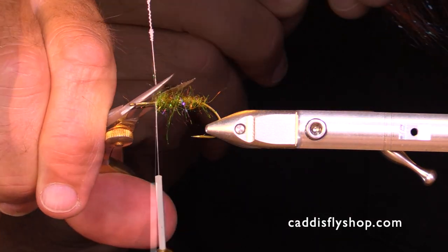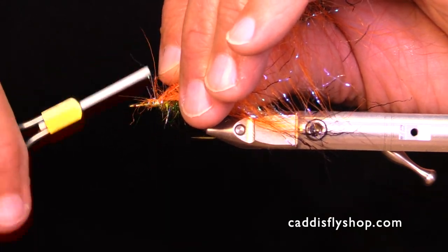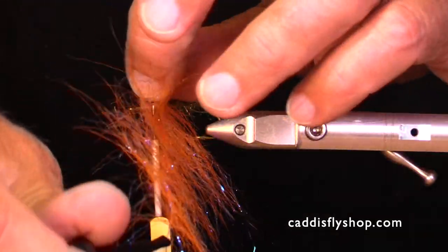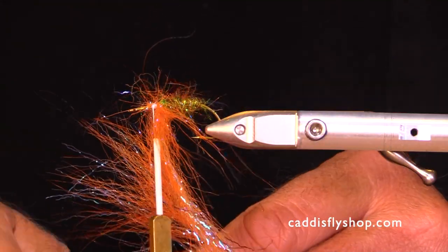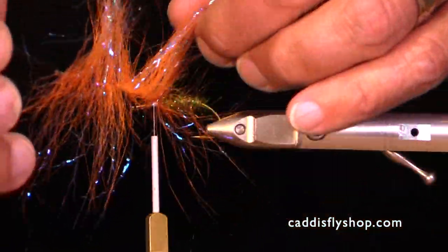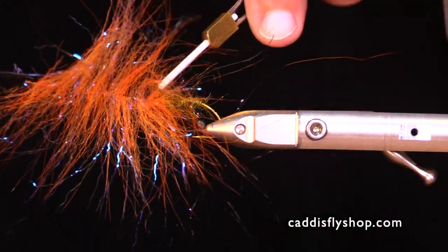I spun it in a loop. So what I'm going to do is add a collar here — you have a lot of choices as to your colors. I chose this as something I might fish anywhere: North Umpqua, Deschutes, Klamath, Nostaka, Siletz for summer fish.